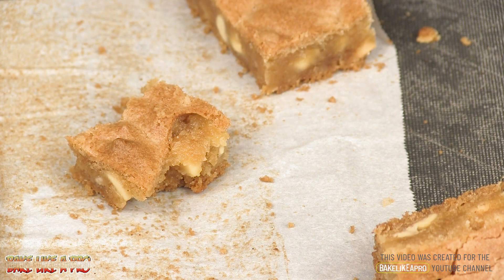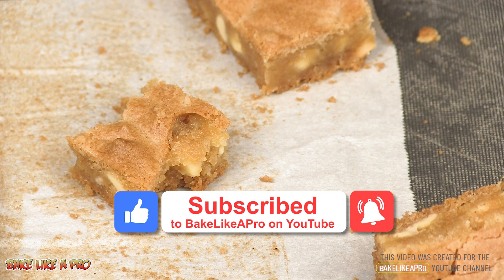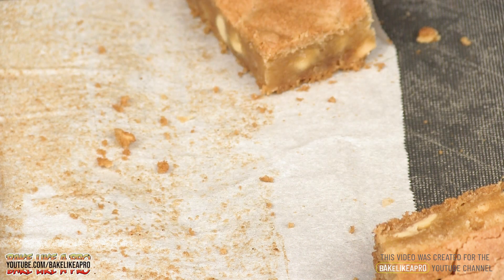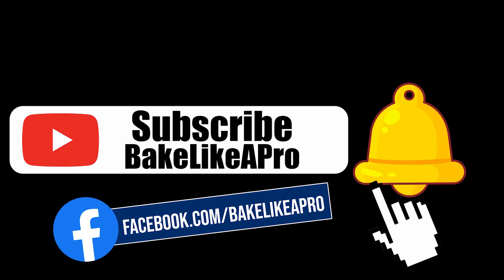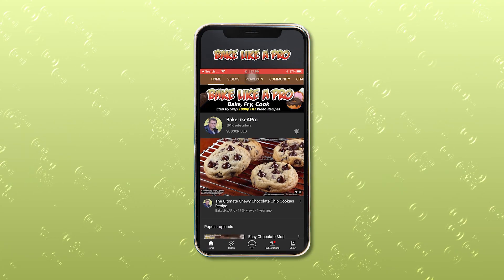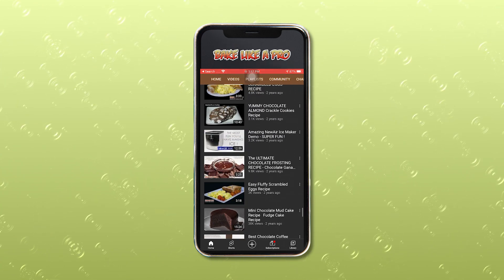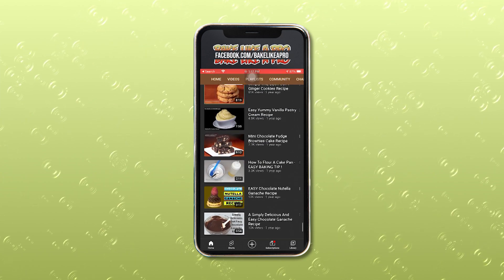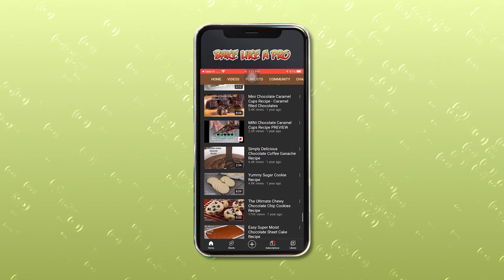So that's it for today's really fast video. I hope you try these out — I am sure you're going to love these. If you liked my video, please give me a thumbs up, subscribe if you wish, I really do appreciate that. That is so good. Please subscribe to my Bake Like a Pro YouTube channel and also click that notification bell to be alerted every time I upload a brand new video. I'll see you next time. Bye.